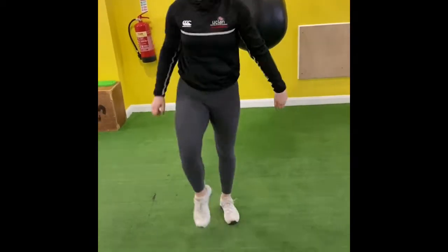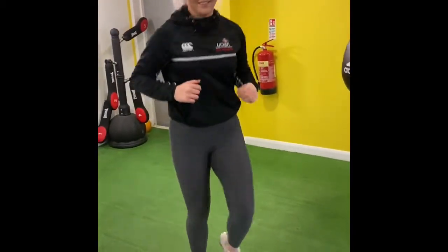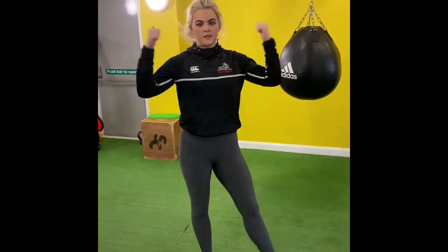Now she's jogging on the spot. You're going to jog on the spot for two minutes. Anybody who's super fit, you might want to go a little bit more than jog. And that ends the first part.